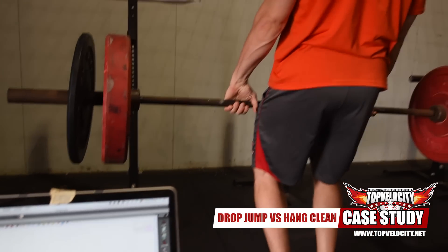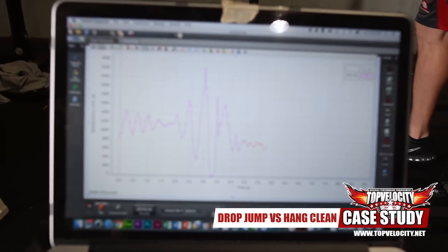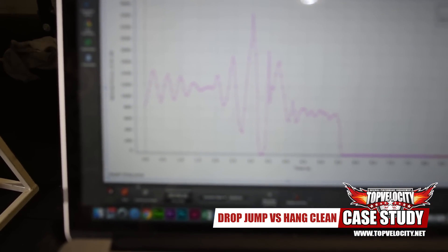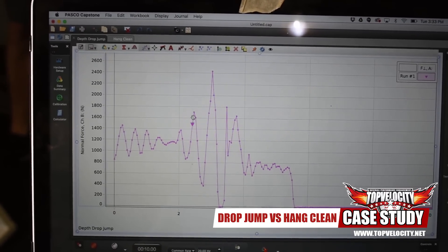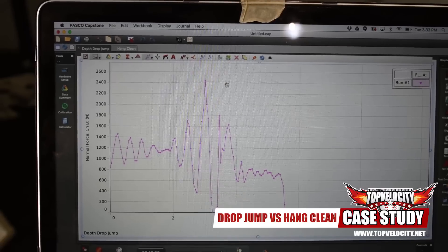Ready? [Performs hang clean] — 2,400 newtons. A little over 2,400.